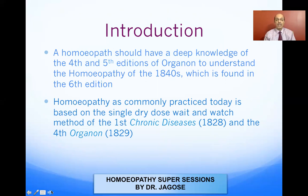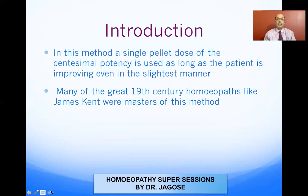Generally nowadays we are giving a single dry dose and using the wait-and-watch method. In this method, a single pellet dose of the centesimal potency is used. As long as the patient is improving, even in the slightest manner, we do not interfere and we allow the medicine to completely unfold itself to the maximum level.